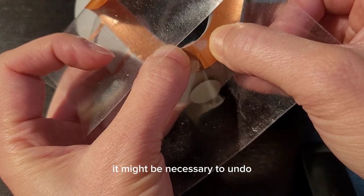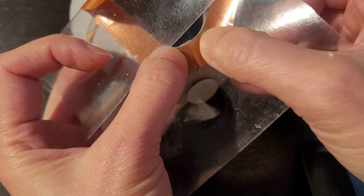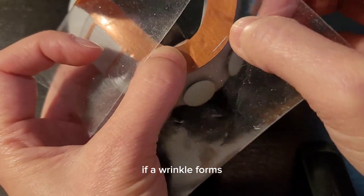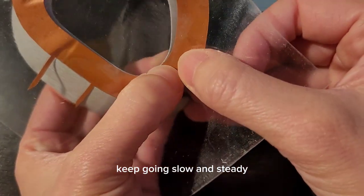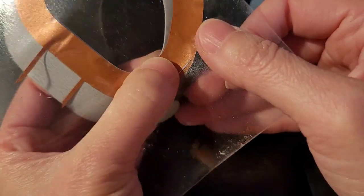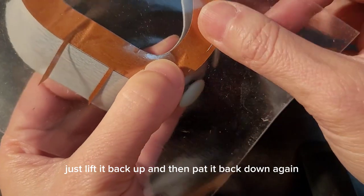It might be necessary to undo and lift up the transfer tape along with the decal and put it back down if a wrinkle forms. Keep going slow and steady. If you make a mistake, just lift it back up and then pat it back down again.